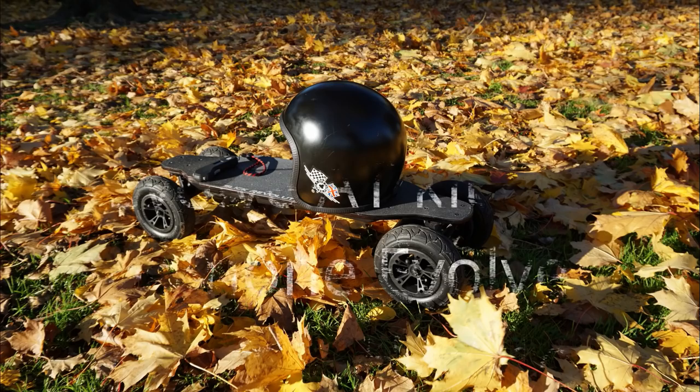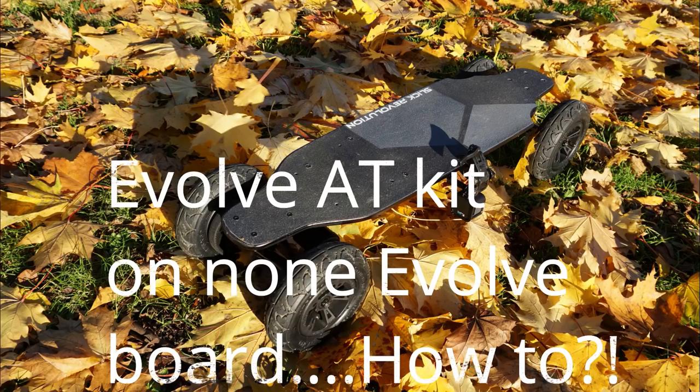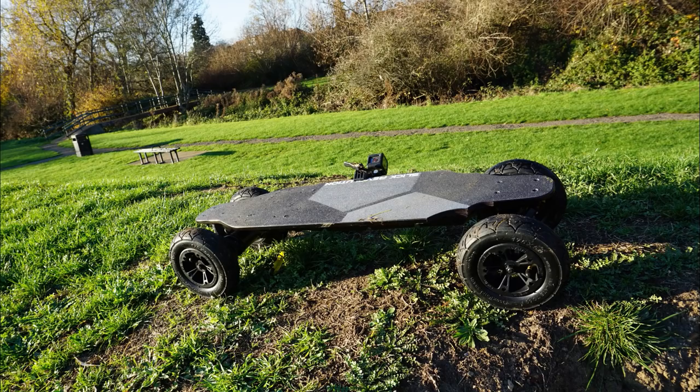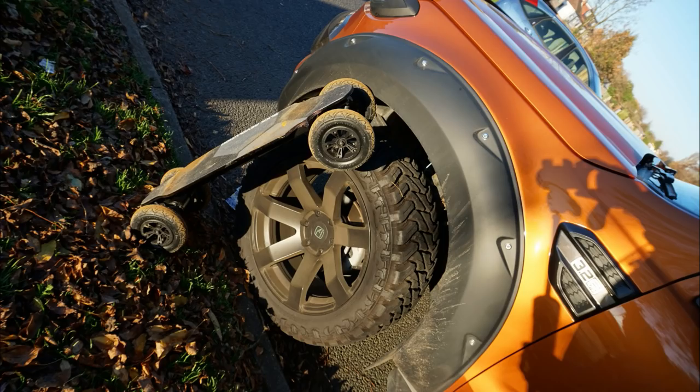Welcome to Pavel's electric skateboard channel. He's the king of DIY and he likes to dabble with guns and drones and safety gear and all that kind of thing. So let's get started.